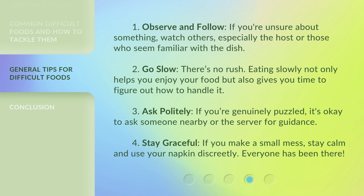3. Ask politely. If you're genuinely puzzled, it's okay to ask someone nearby or the server for guidance. 4. Stay graceful. If you make a small mess, stay calm and use your napkin discreetly. Everyone has been there.